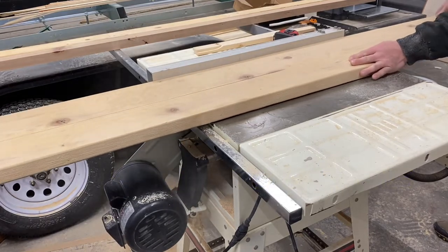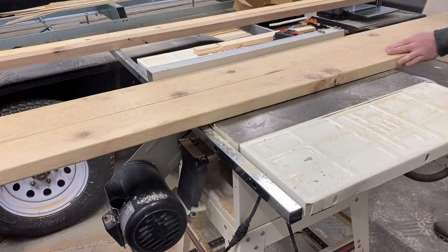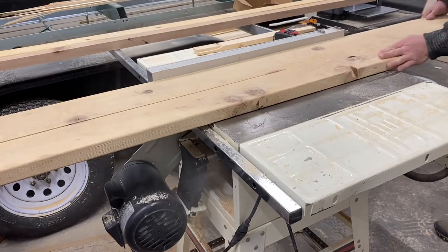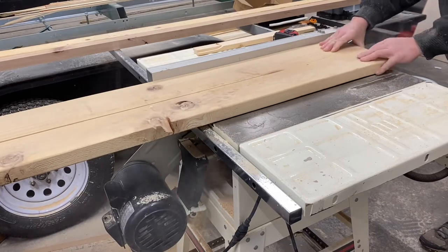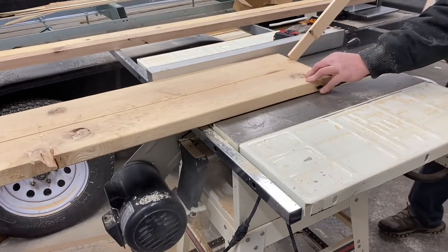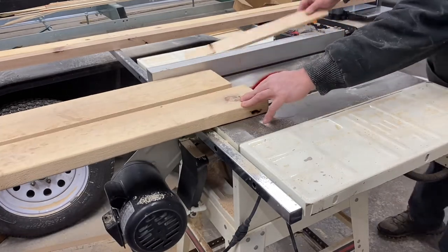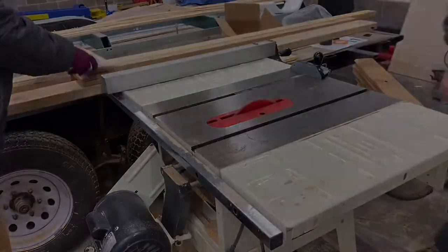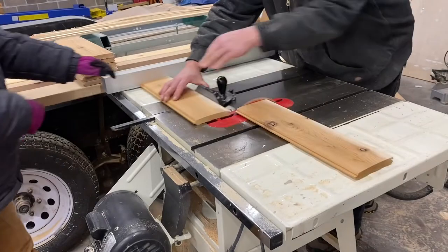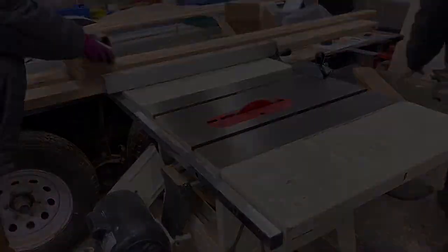Our idea for the door is to build a rectangle out of 2x6s and then fill in the center opening with pieces of tongue and groove cedar planks that were left over from the interior of our sauna build. These scraps were mostly ends that were saved from when the walls went up in the sauna, so they were random sizes.